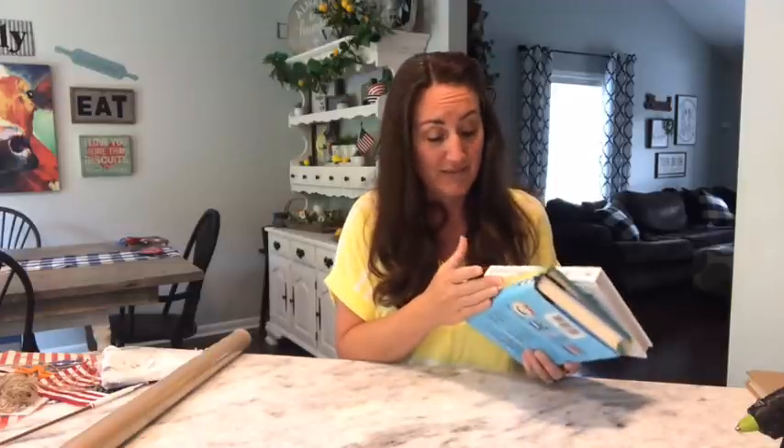Hey, it's Jennifer from Happiness is Homemade Floor and welcome to my channel. Today we are going to do some patriotic books. I've got three of the kids' books right here. I am not going to tear these books up — these are good books. Two of them are actually Bibles. I will not tear these books up.